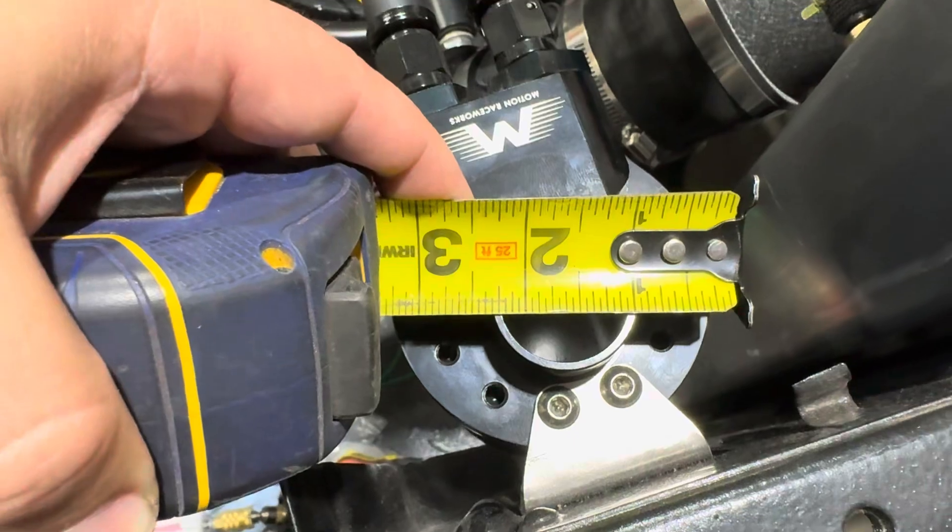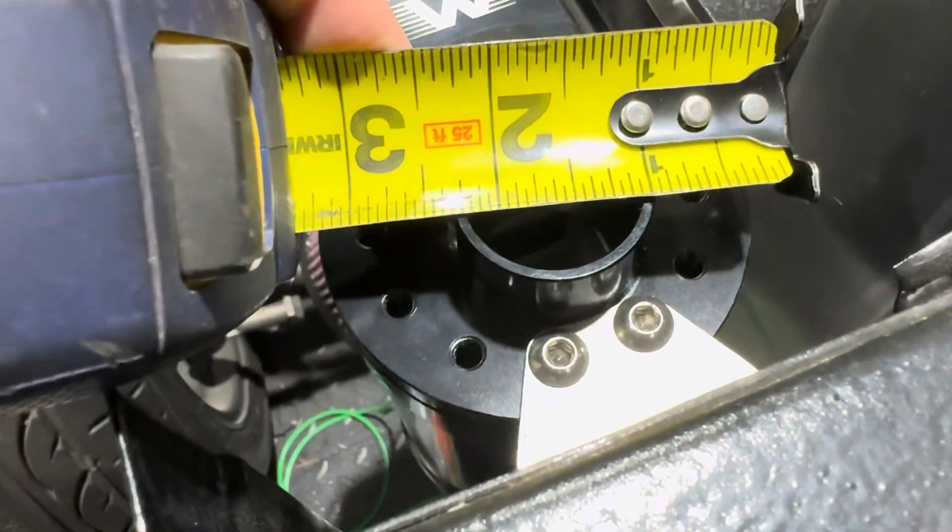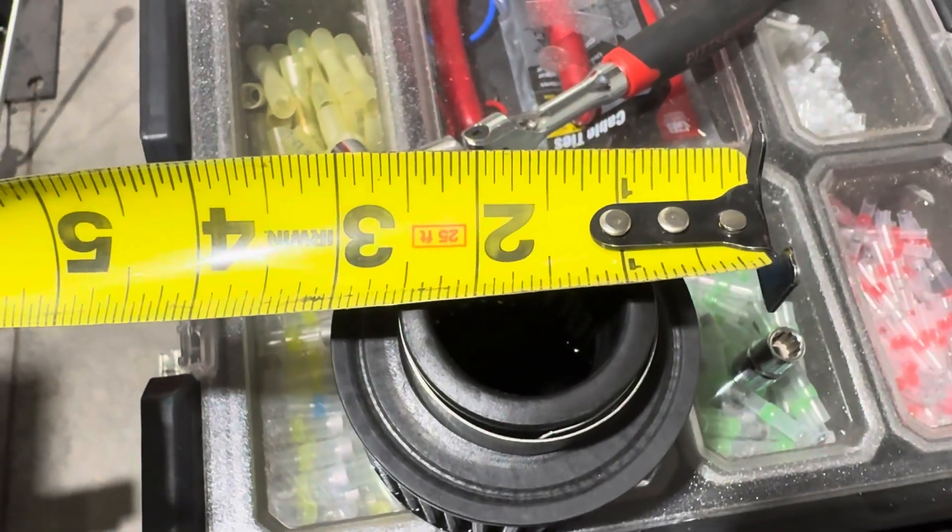So it looks like one and a quarter inch is the outside dimension of that standpipe sticking up out of there, and the inner dimension on the element is one and three-eighths. Alright, so it's the next day — I went and rounded up all my parts. Let me show you guys how I plan to do this conversion.